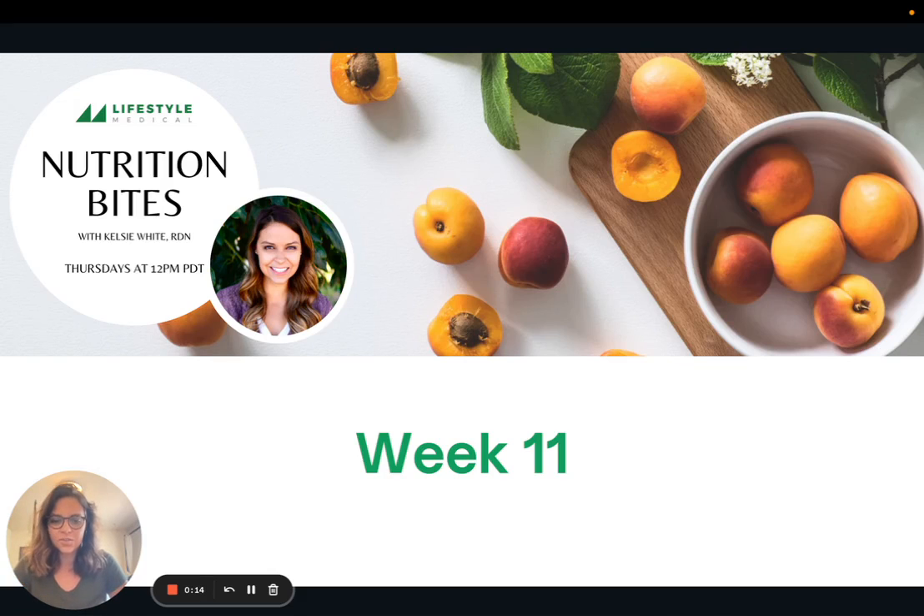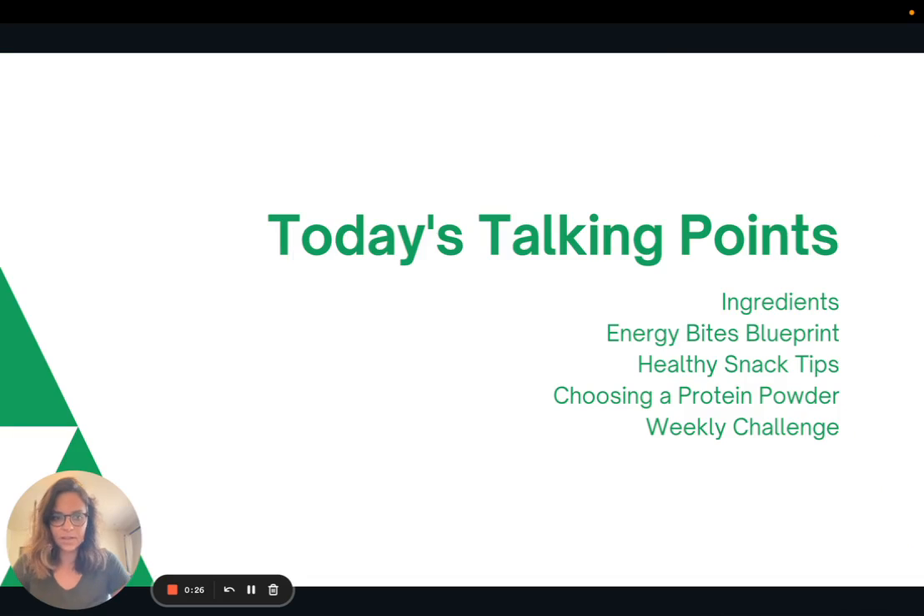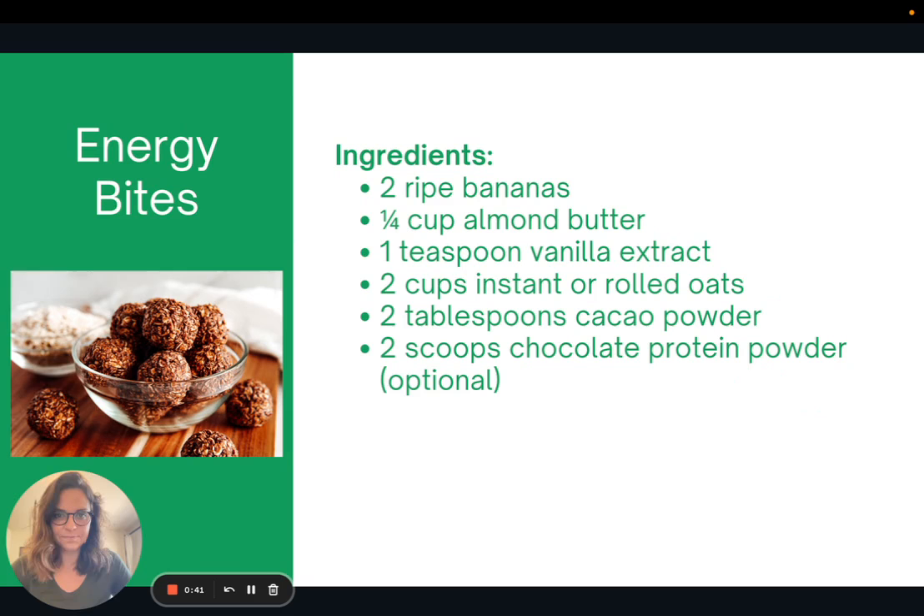Hi everyone, welcome back to week 11 of Nutrition Bites. Today we are going to talk about Energy Bites, which are a fun snack to make ahead and have on hand. We'll talk about the ingredients in this recipe, then I'll share an Energy Bites blueprint for making your own, and then we'll also talk about some healthy snack tips, as well as choosing a protein powder and then the weekly challenge.